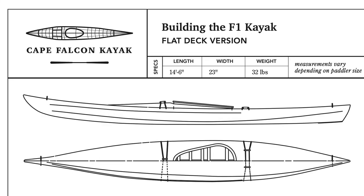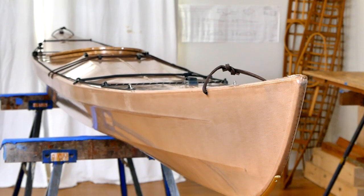Hey guys, Brian Schultz here with Cape Falcon Kayak. In this video I'm going to be showing you a brand new version of our flagship kayak design, the F1.